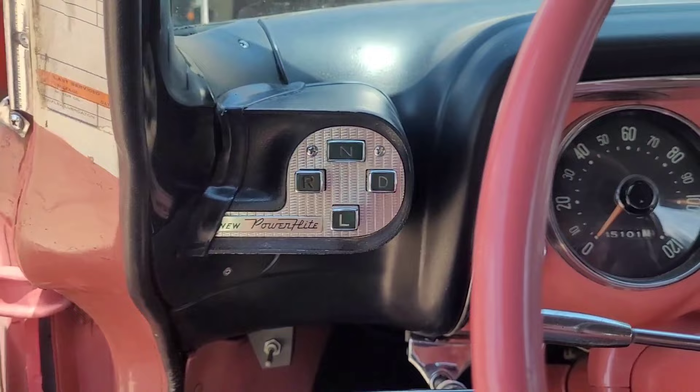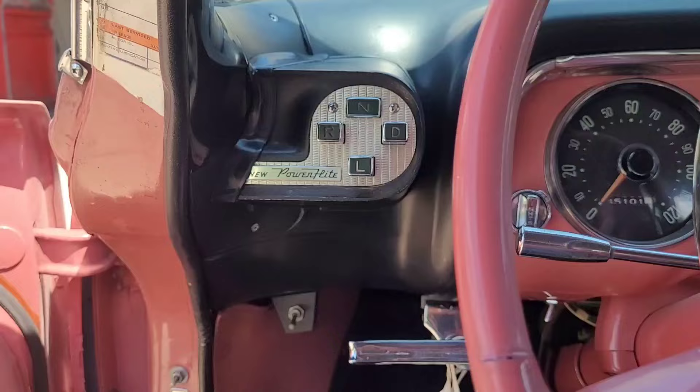The push-button positions are neutral, drive, low, and reverse — so you have to depend on the parking brake since there's no park button.